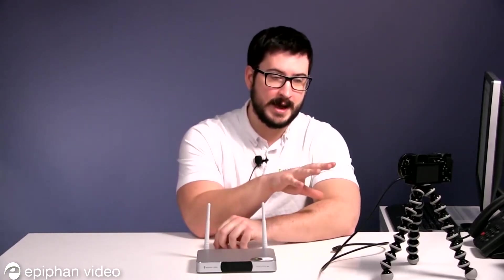It doesn't have to be a camera per se — it can be any HDMI source, as long as it's not protected under HDCP.